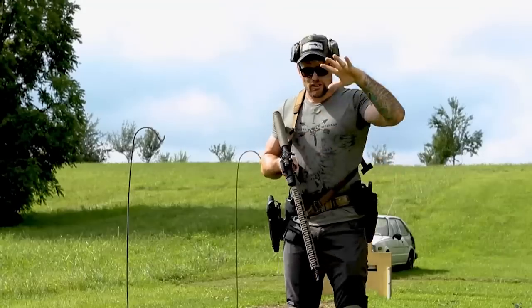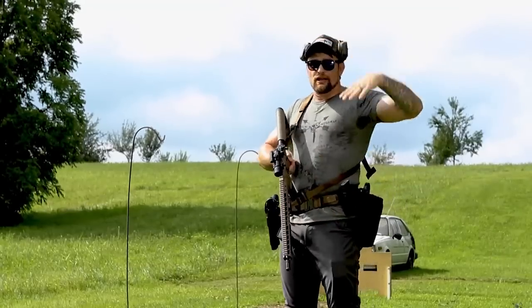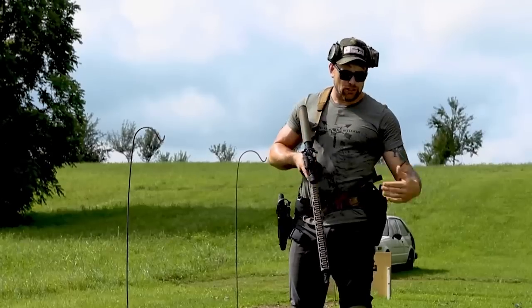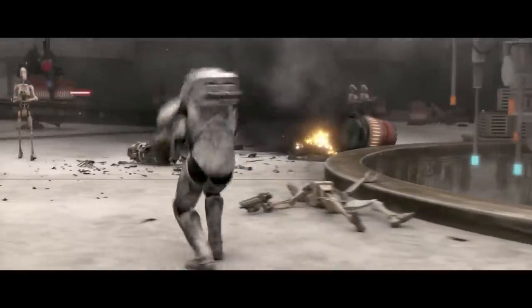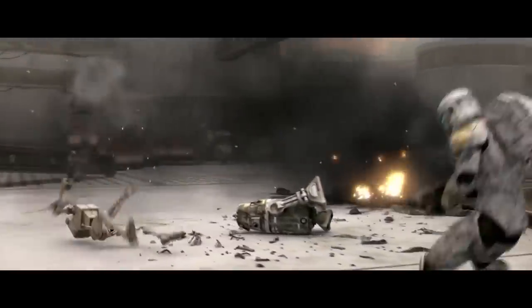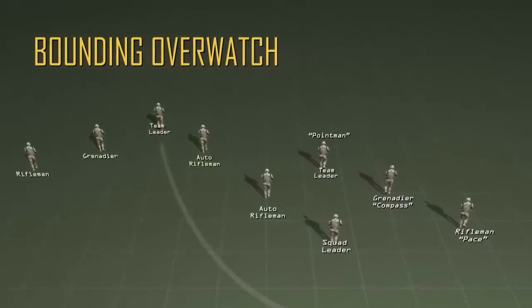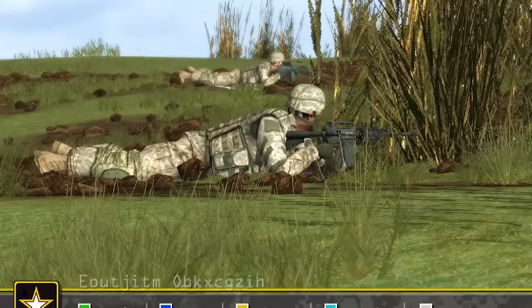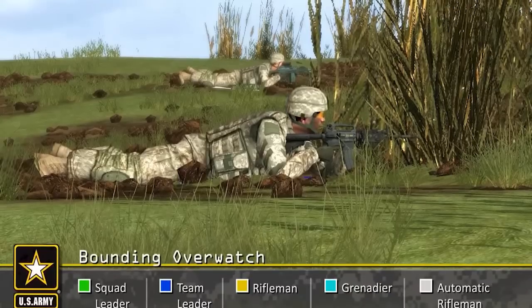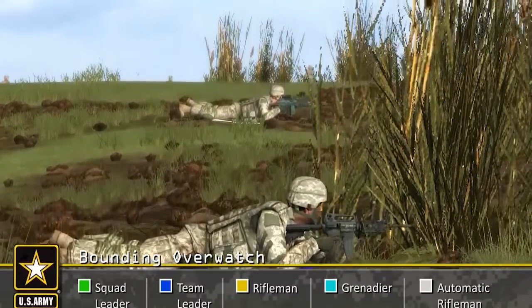I teach basically going into a flow of changing levels — from big standing to small — in different positions. Bounding overwatch is used when contact with an enemy force is expected or when crossing a large open danger area. One fireteam is always in an overwatch position, prepared to lay down a base of fire while the other fireteam maneuvers.